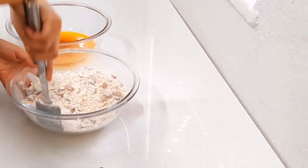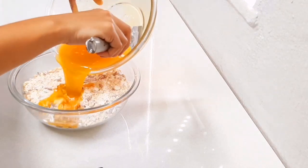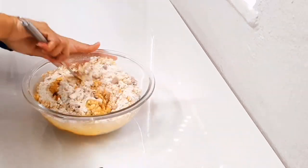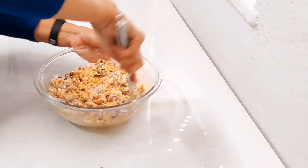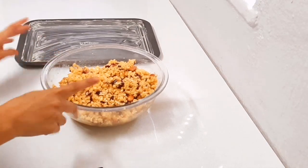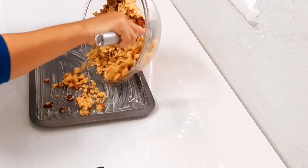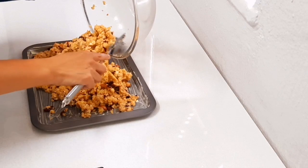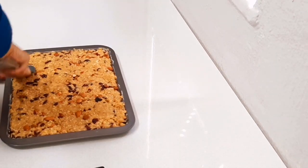Then you're just going to add your butter mixture to your dry ingredients and combine that well, making sure everything is nicely combined. Grease a cookie sheet and transfer your mixture, pressing it tightly so that everything is nice and compact.